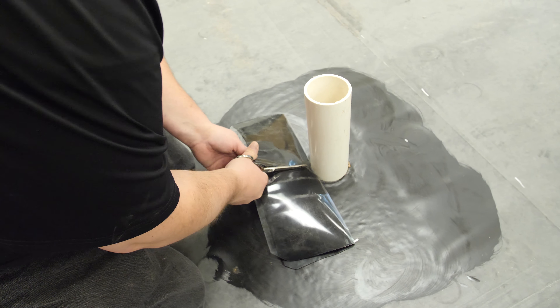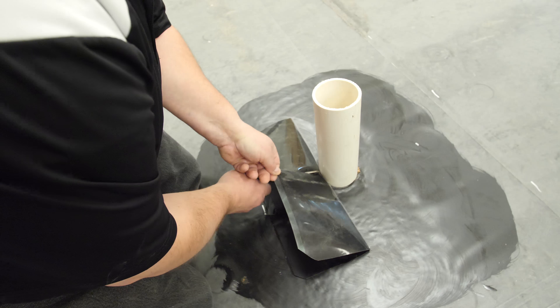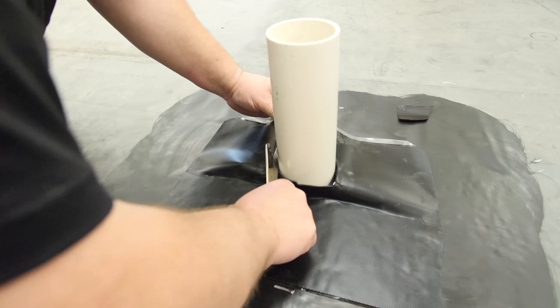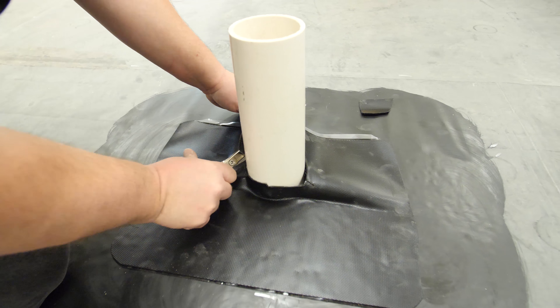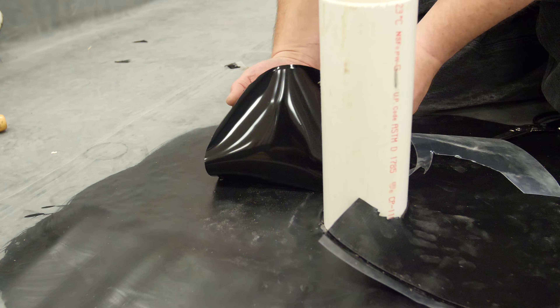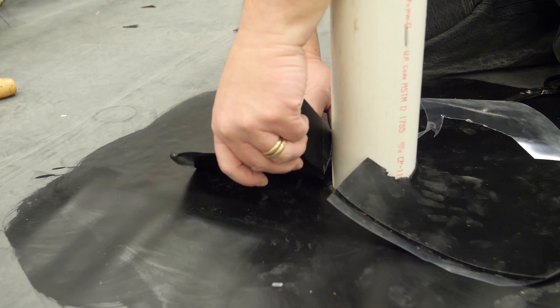Cut the base flashing at the center of the pipe and stop approximately one inch from the pipe. Fold the base flashing with the release liner around the pipe and trim to leave a minimum of three-quarters inch of membrane on the pipe. Remove the remaining plastic release liner and set the membrane to the base of the pipe. Do one side at a time and ensure that there is no bridging at the base of the pipe.